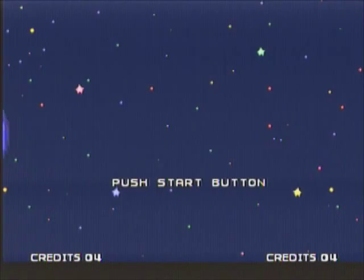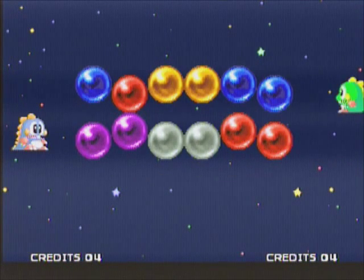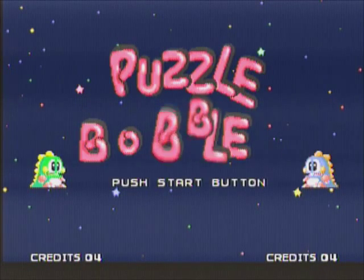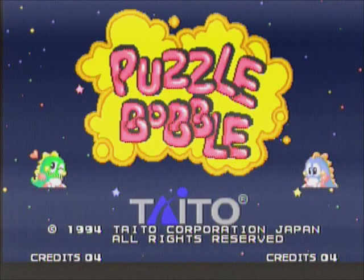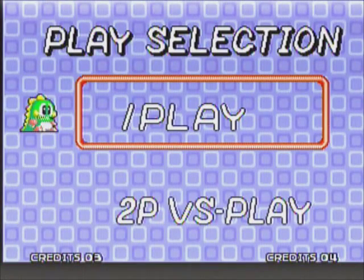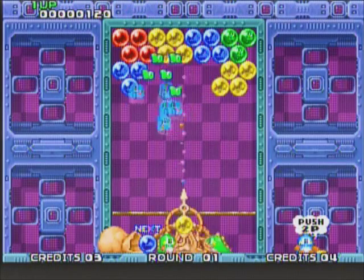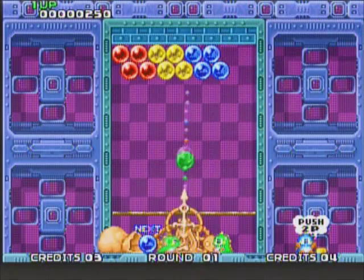Here we got Puzzle Bobble, otherwise known as Bust-A-Move. This is one of the few MVS games that did not have an AES release, although it was released on home consoles — I actually owned this for the Sony PlayStation. Puzzle Bobble is part of the Bubble Bobble series. The objective is to clear bunches of bubbles by matching bubbles of the same color. When you match up three bubbles of the same color, you drop them from the ceiling, and once all bubbles are cleared, you move on to the next stage.